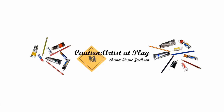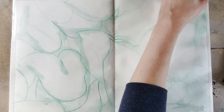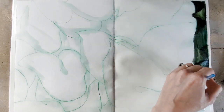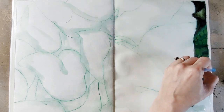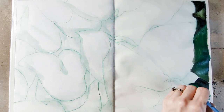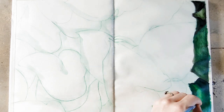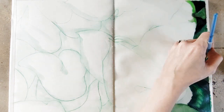Let's talk about sketchbooks. This video is not sponsored by any of the companies mentioned. Hey there, welcome or welcome back to my channel. If you are new here, my name is Shanna Rowe Jackson, also known as Caution Artist at Play on social media. I am a fine artist who likes to work in a variety of media. Now let's talk about sketchbooks.